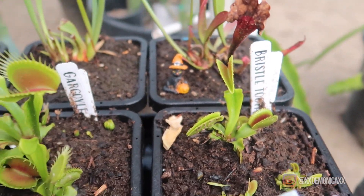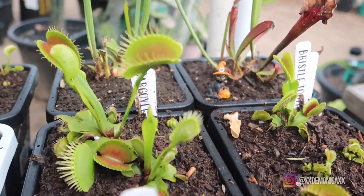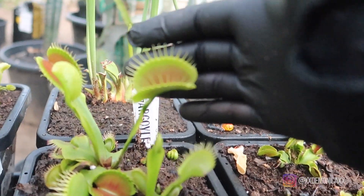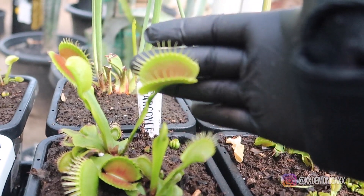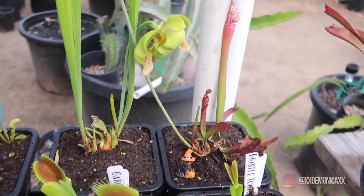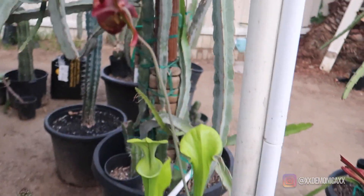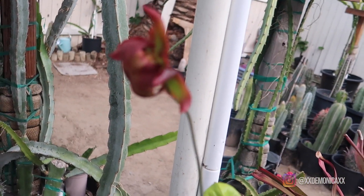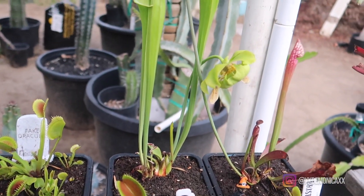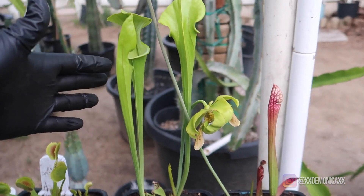Here we have Bristle 2. Gargoyle is also producing some large traps. In the back I do have my Dana's Delight Sarracenia, and this is the flower. Next to it I do have my favorite Sarracenia from California — I'm pretty confident that this is a Sarracenia flava.